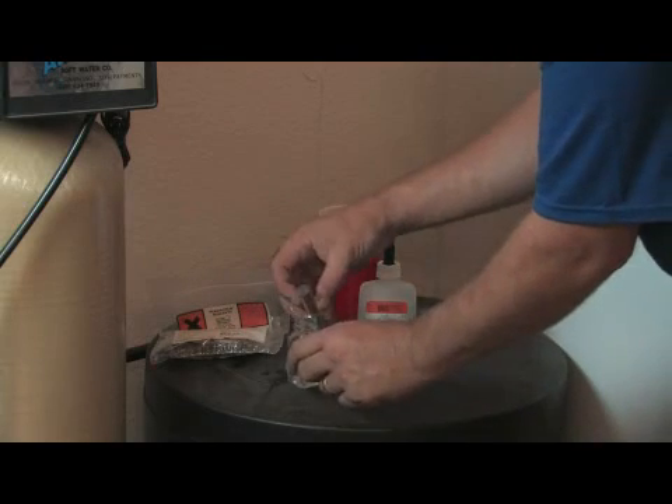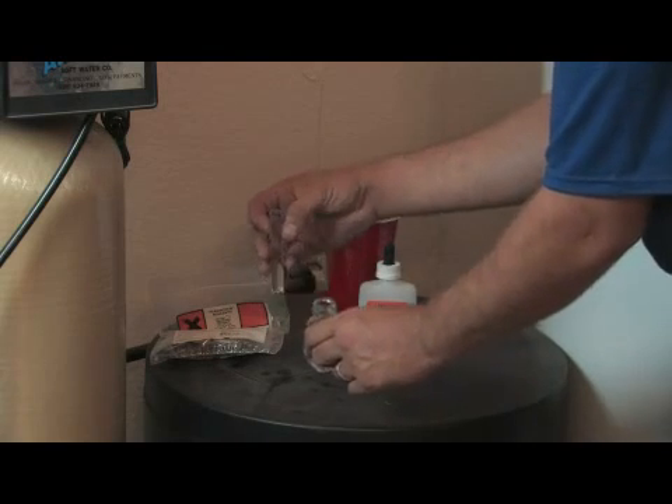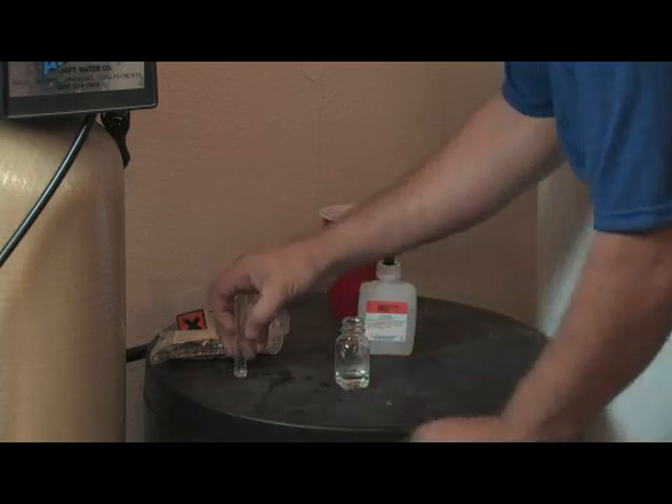The test itself is very simple. There are different tests that you can do — some are test strips, some test for pH. This is the test I use because it's a basic indicator of whether the water is hard or not.